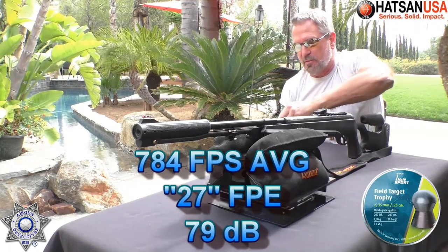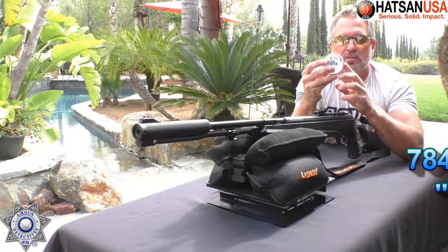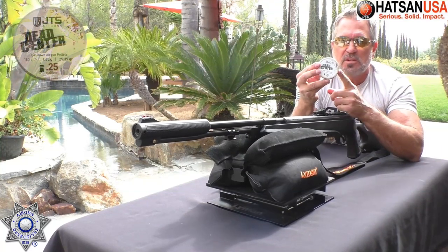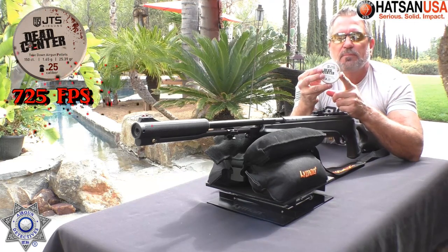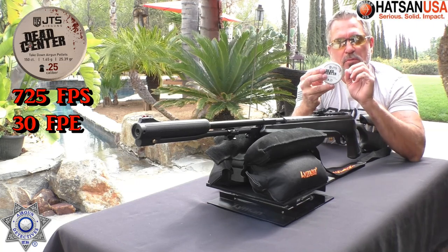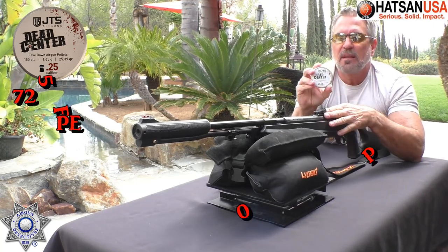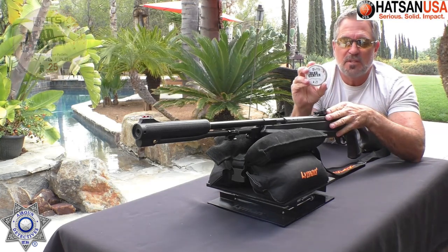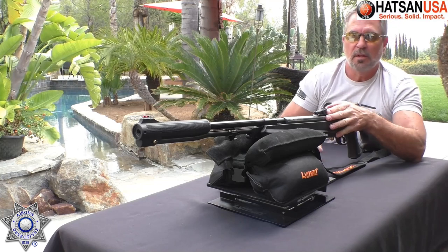That was our H&N Field Target Trophies. Another pellet that did well — I tried out these new JTS pellets, and they actually shoot really well. These averaged 725 feet per second and gave us 30 foot-pounds of energy out of a 25.39 grain pellet. When you can get 30 foot-pounds of energy out of any type of break-barrel under-lever, you're doing really, really well.